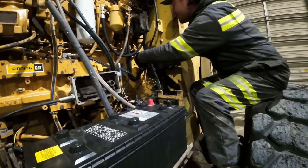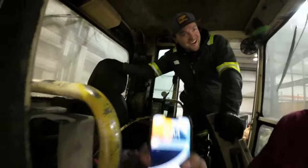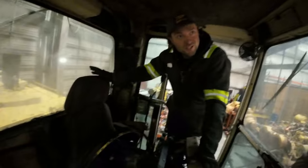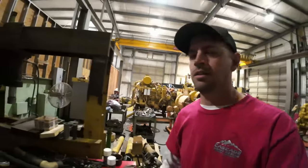We're hooking up the negative and bolting the battery connections together. Then we check the cab — the key switch and ignition are still there, wires still hooked to it. The plan is a smoke test: hook the batteries up, test the key to make sure the solenoid clicks on and off and that it actually shuts off when you turn the key. That way we know the fuel shutoff works before we try to crank it.